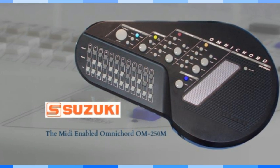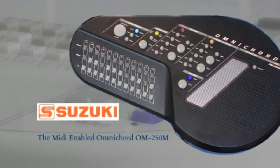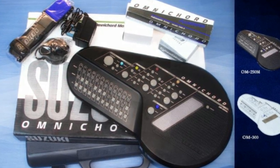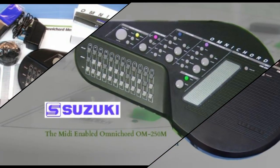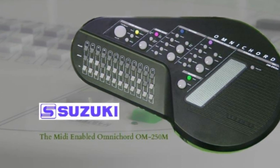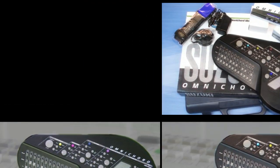Let's look at the chord section of the Omnichord, which you'll find in the middle of the instrument. You'll see three lines of white buttons. Above the top line of buttons, you'll see the letter names of the chords. Starting at the left, they read E-flat, B-flat, F, C, G, D, A, E, and B. The flat sign is shown as a small letter B. On the left of the chord bank, you'll see that each line of chords has been marked with the word major, minor, or seventh.